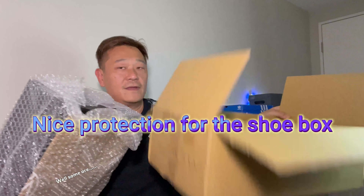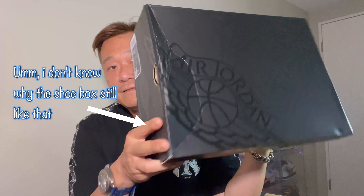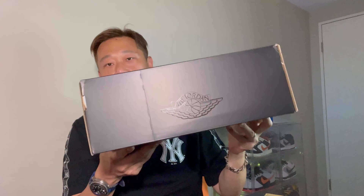Alright, let's see what we got. Oh damn! Nice recycle bag. A little beat on the box — there you go guys, the box is a little beat. The Air Jordan wing box. These are the new mids, and some lows.